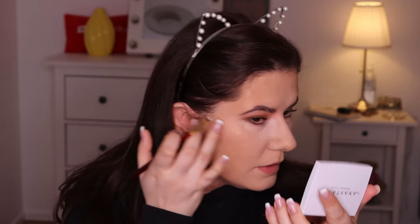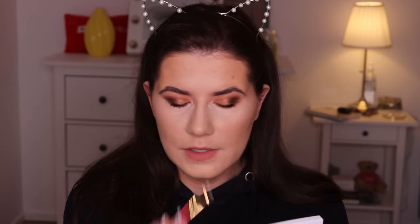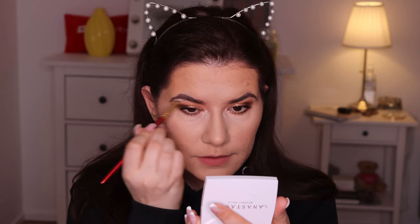I like the highlighter — it's pretty. I'm definitely going to continue wearing it and see if I like it as much as the Anastasia Amrezy highlighter. I was looking for the next shade in that formula and this looks to be it. I'm going to pop a little bit more on with a brush.